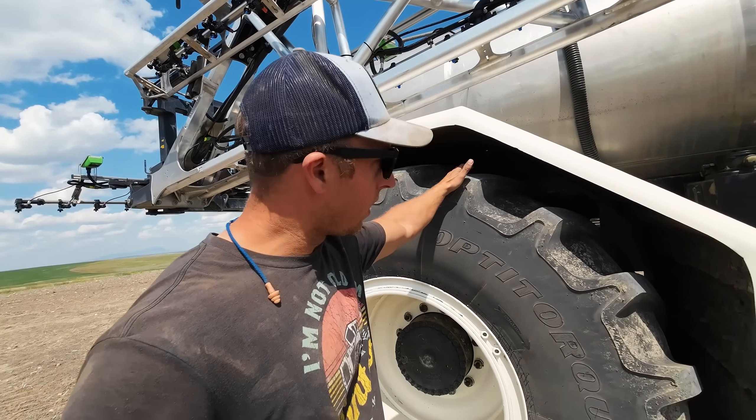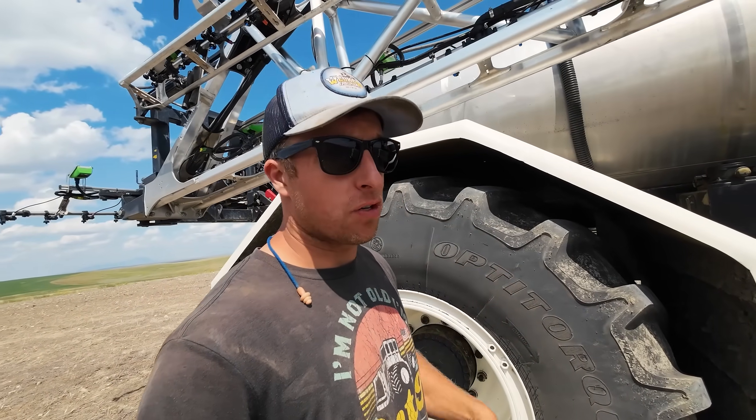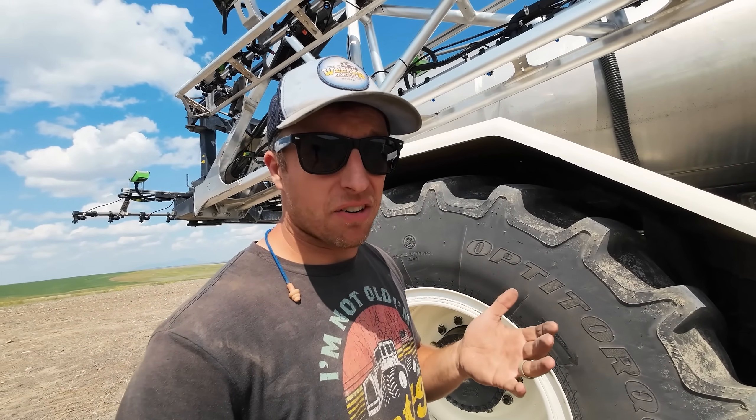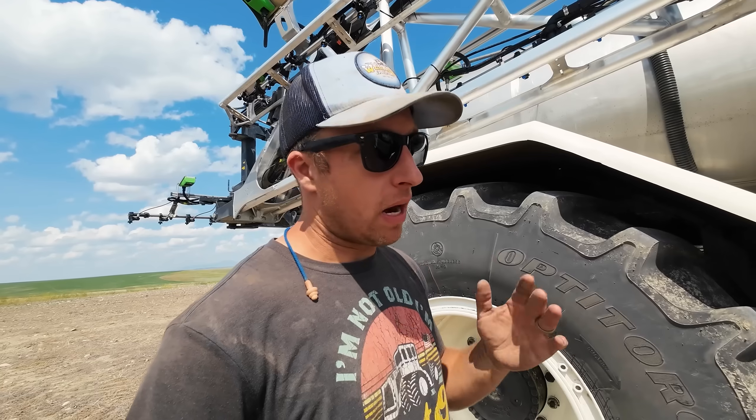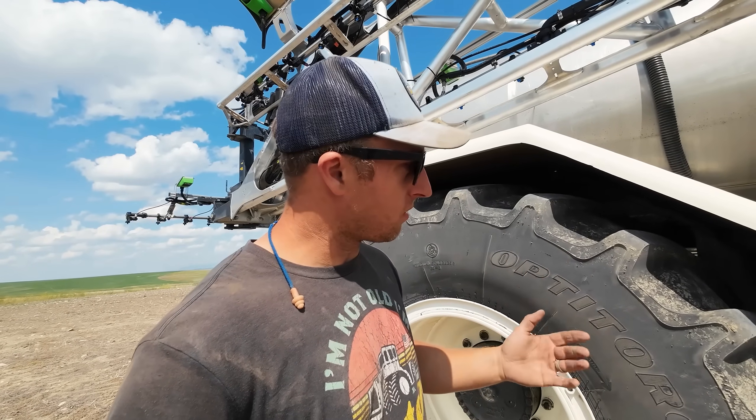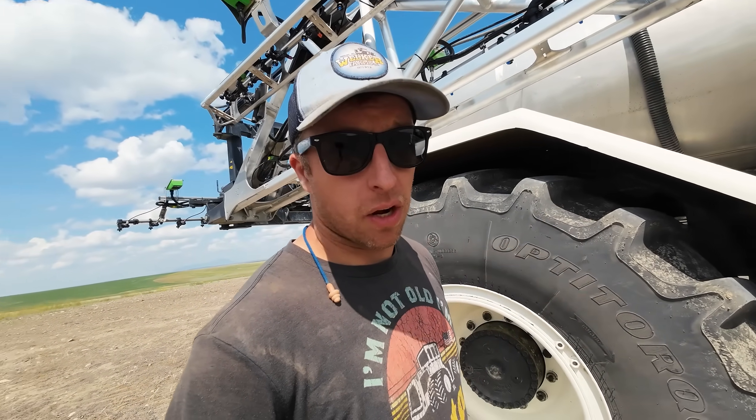Well, that's true, but these actually leave less tracks in the fields by harvest time than our Apache does with those narrow pizza cutters, because there's less pounds per square inch with these big old tires. Now, if you're spraying like our peas at a later stage — the fixed stem plants — it'll lay it over and it gets harder for it to recover. Narrow tires are better in that circumstance. But for most of our crops, these are the way to go.